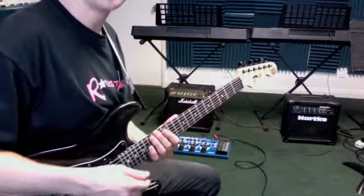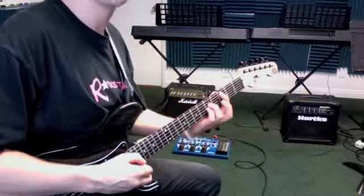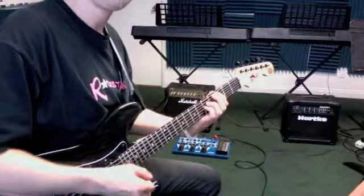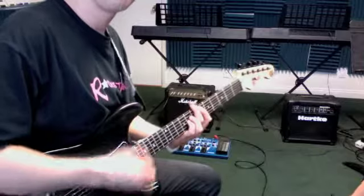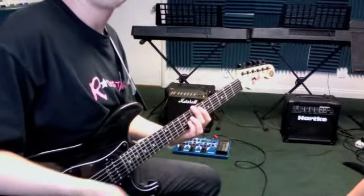It does that maybe eight times. And then going into the chorus, this pre-chorus is at the 3rd fret for the C chord. Slide up three frets. That's all that is.